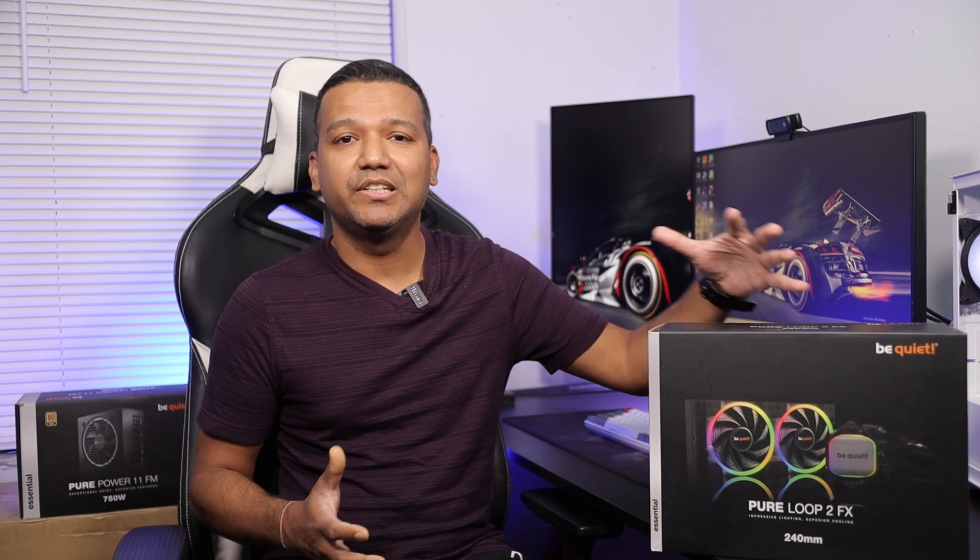What's up guys, this is Sunny back with another video. I've been sick for almost a month right now, and I had this Be Quiet Pure Loop 2 FX series AIO in my room for almost a month. I've been so sick I couldn't sit in this chair — I'm still sick but feeling a lot better.